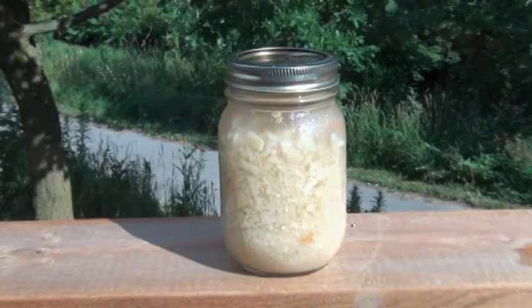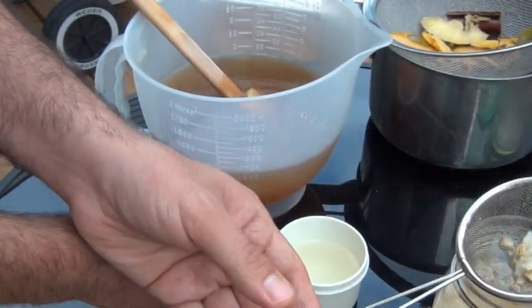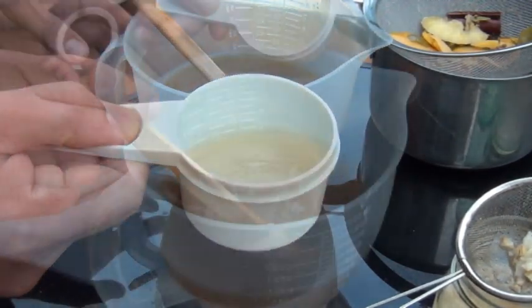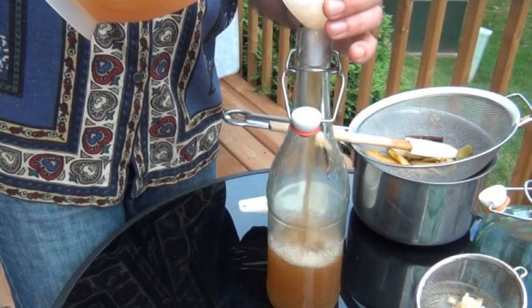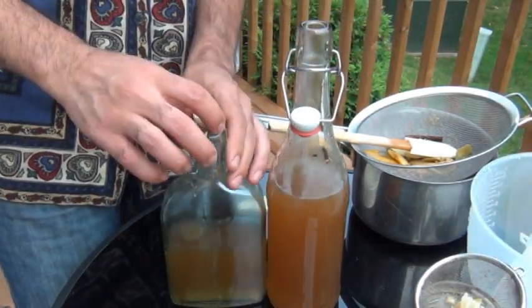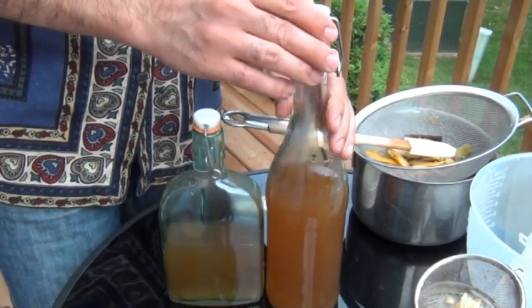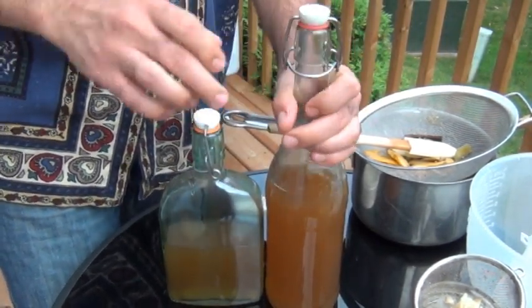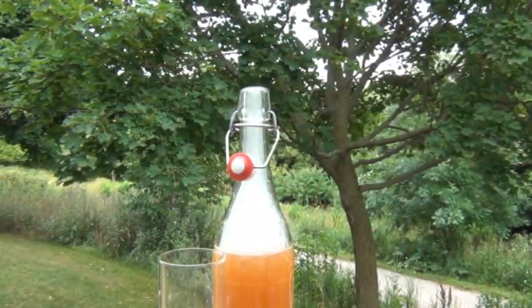So if you don't know what a ginger bug is, here's one right here. A ginger bug is nothing more than a fermented concoction of ginger, sugar and water, and when you let it get bubbly it becomes a starter for making your own homemade soda. You just add some of it to a sweet drink, then seal it in a bottle and put it away to ferment for a few days. Then the ginger bug goes right to work — it starts eating up all the sugars and it turns your beverage into a probiotic rich, super fizzy soda pop that's actually good for you. These sodas are really good for digestion.